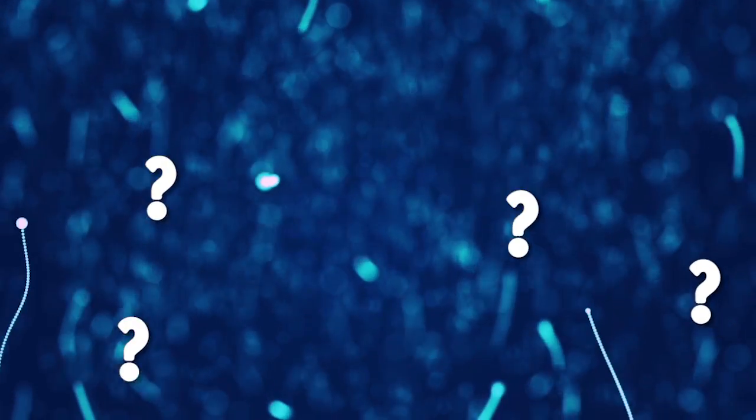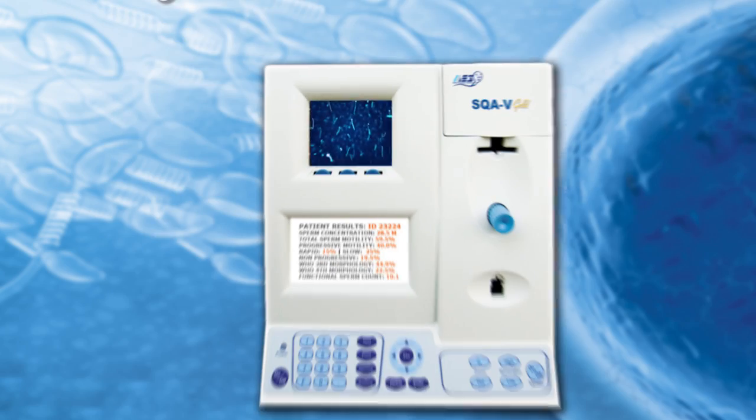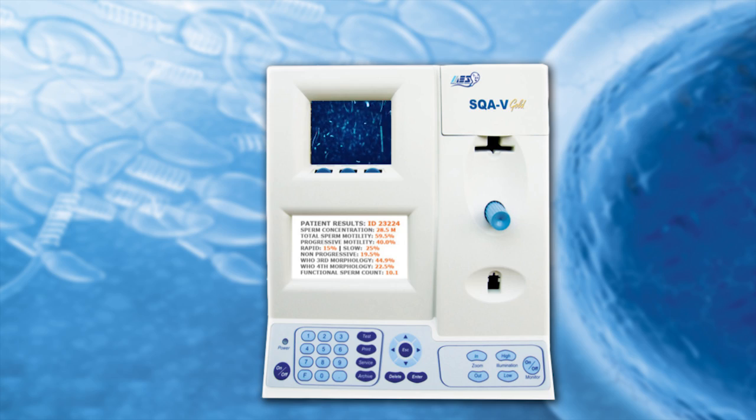Semen analysis is one of the most subjective and least standardized tests performed in the laboratory today. In the early 2000s, Medical Electronic Systems created the SQA line of automated sperm quality analyzers to address this challenge.